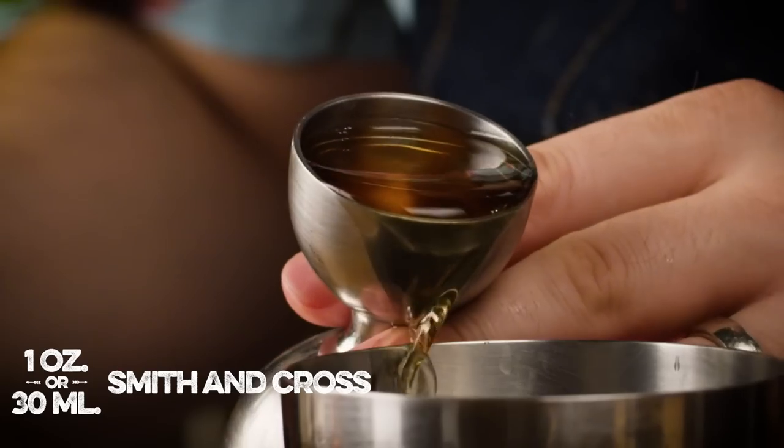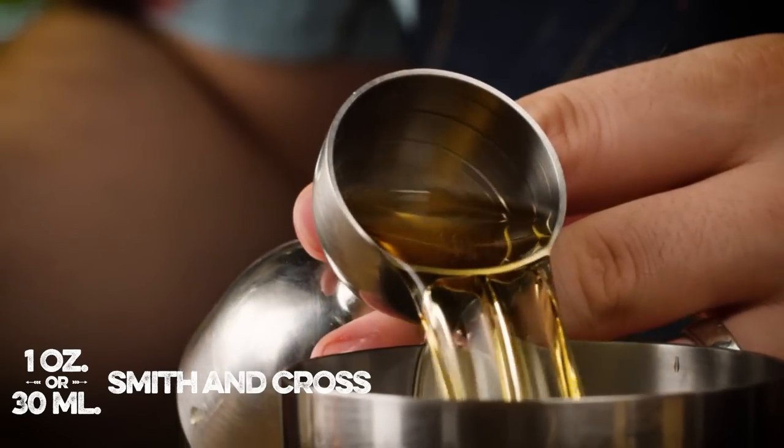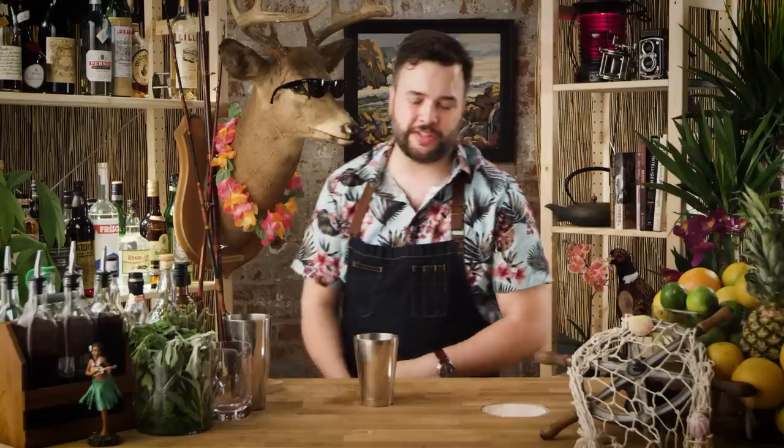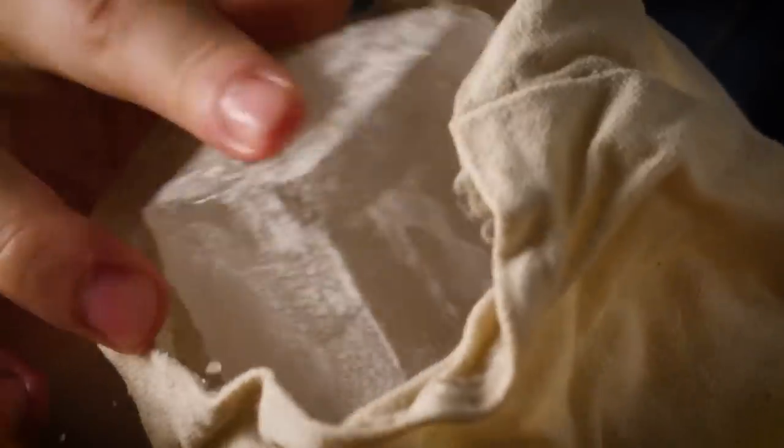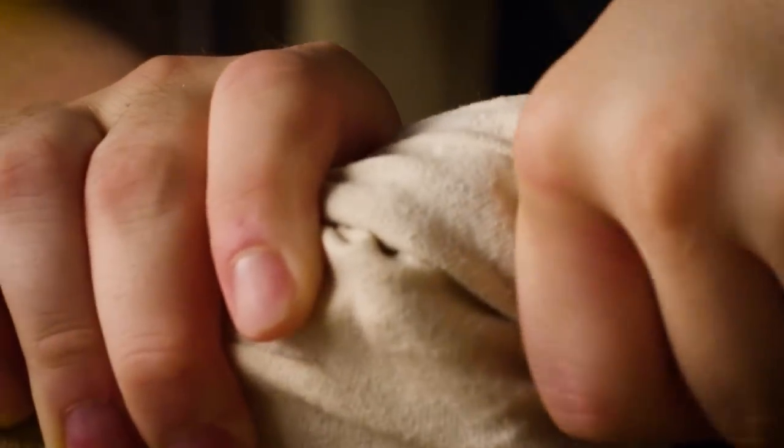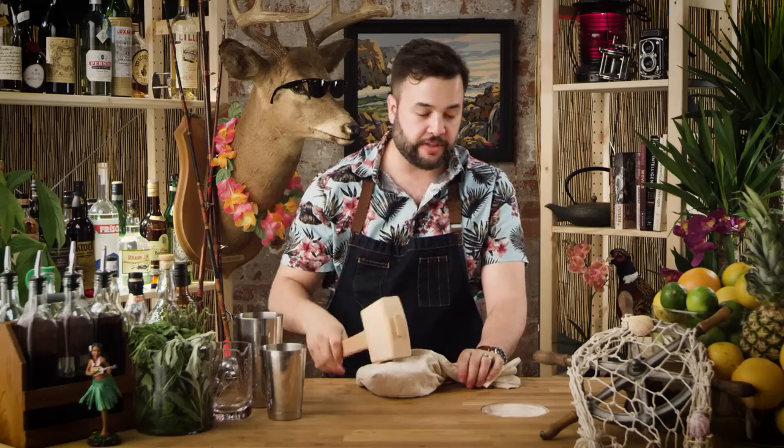One ounce of that. And we're gonna put in two dashes of something called Herbstura — it's a mixture of Angostura bitters and Herbsaint, or absinthe in my case, so it's 50/50. You could even keep them separate and just put in a dash of each. We're gonna put in two dashes of this. We need some crushed ice. I crush ice old-fashioned style with a loose bag and a hammer.